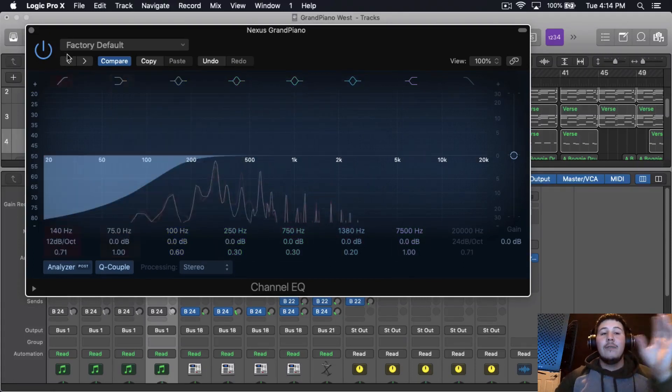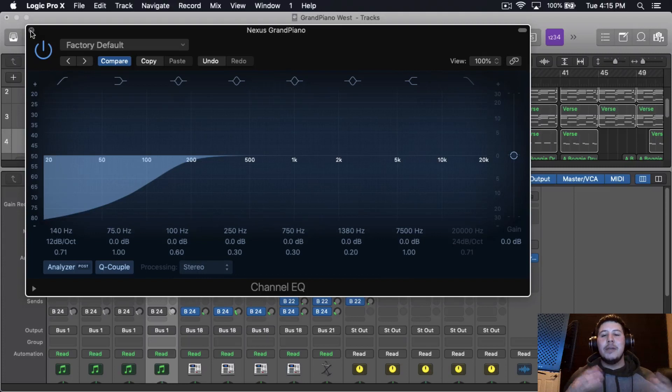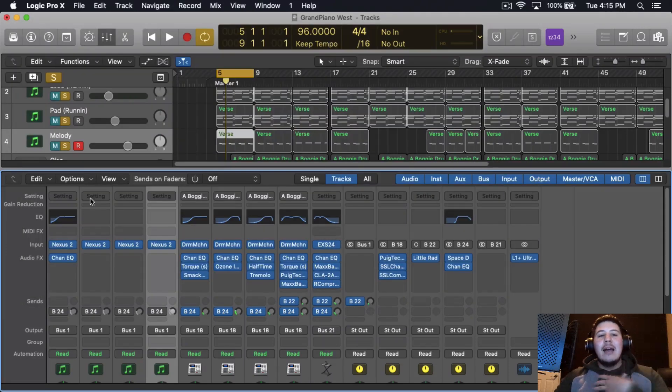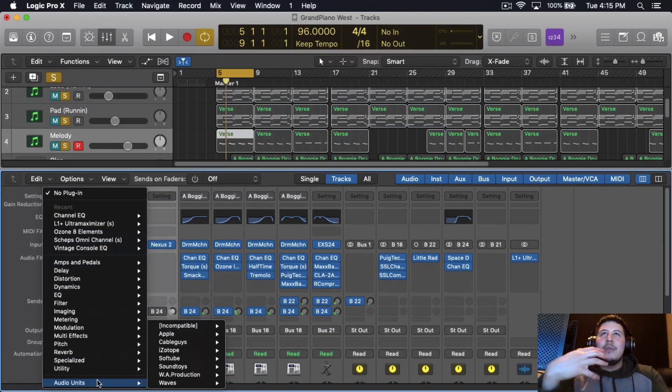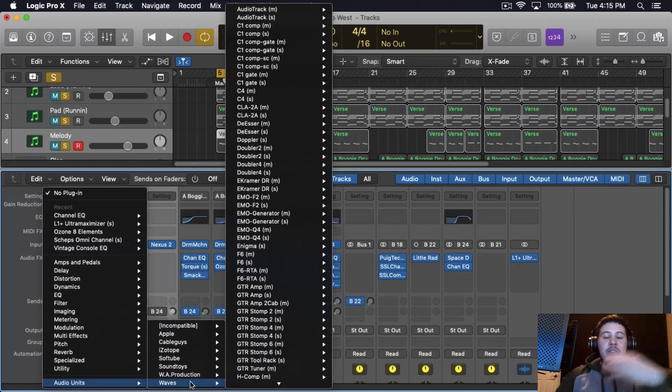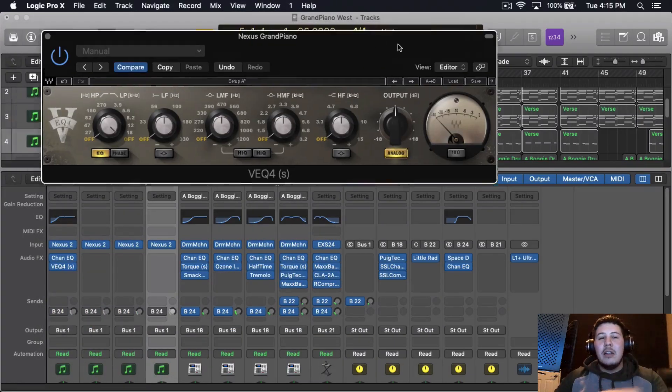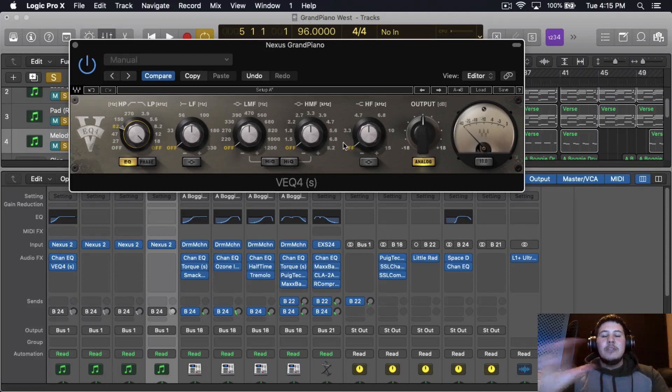The first thing I did is cut out the low end to make room for the kick and the 808. But I didn't cut everything out because you kind of want that bass from the piano — so when the chords hit you're hearing that fullness. I like using plugins that are going to add color to the piano, give it flavor. So I use a lot of third-party plugins. Another EQ I'm using is the EQ4 — I'm going to turn the analog on, cut around 82 Hz, and focus on the high mids.